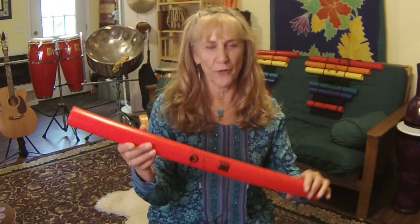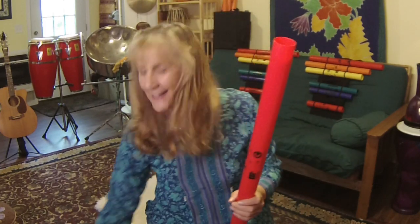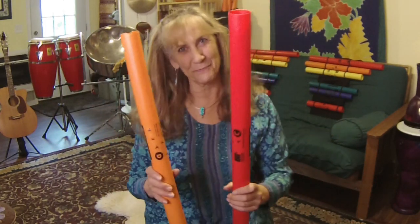The Boom Whackers are wonderful. They're made out of a wonderful plastic material. They have a super sound, they're easy to play, and they come in bright colors — which is really fun. There are lots of bright colors, and each color is a different sound.